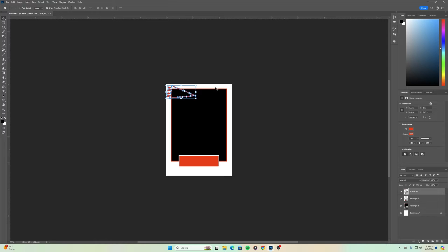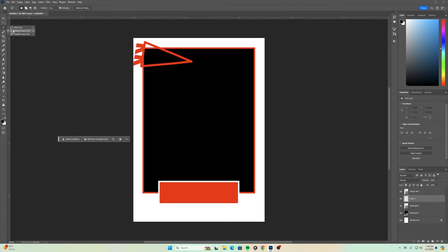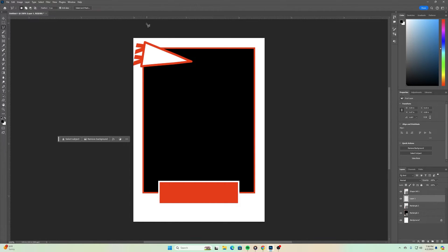Once you're happy with the placement, press Return to close out. Now I want this flag to be filled in because it's currently a hollow shape. I'll make a layer in between my Rectangle 2 layer and the pennant — as long as it's just right underneath the pennant, that's fine. I'll select the layer underneath the pennant, make a new layer, then use the Polygon Lasso Tool. This is why I said straight edges are a little easier. Once the selection is in there, I'll use Shift+Backspace to fill this with white. This is looking pretty good.